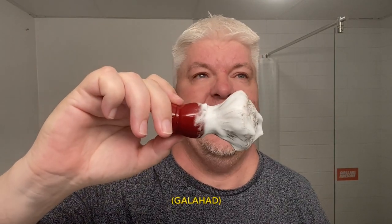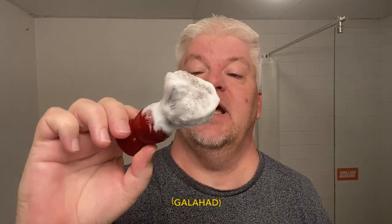He added xanthan gum, Tussah silk, and D-panthenol to the base. I also have a new brush — it's the Simoak Callahan, a premium horsehair brush. This will be my first time ever using a horsehair brush.